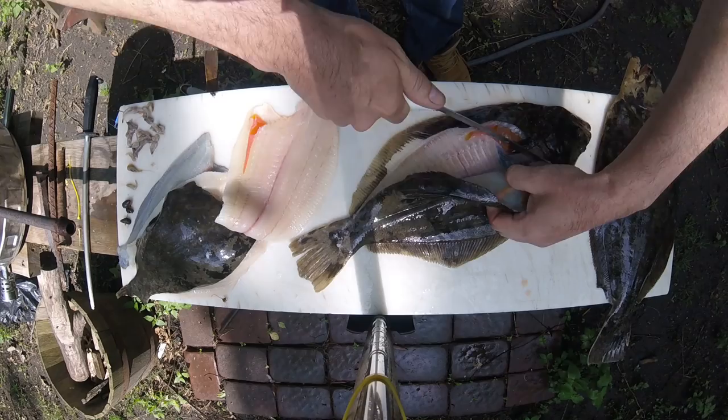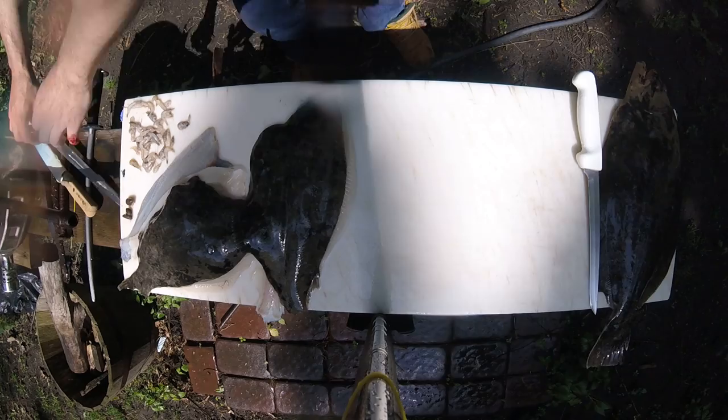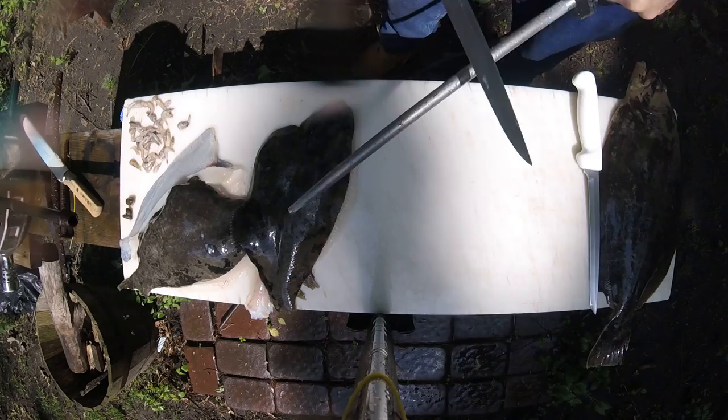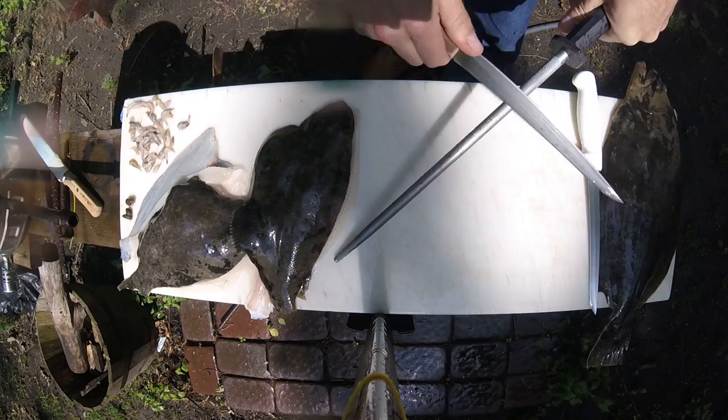There's an important note about the steel when you go to skin. I'll show you how to skin real fast. This is important with skinning — the steel. If you're right-handed, you run the knife — this is how I do it, might not be the right direction — but you run the knife along the steel away from you last.